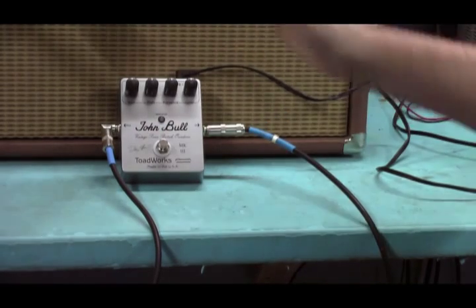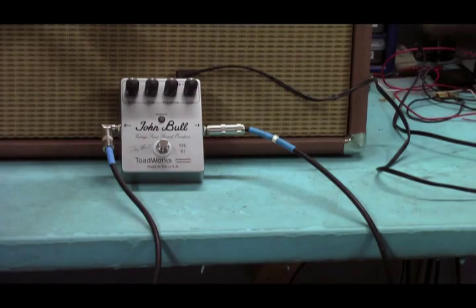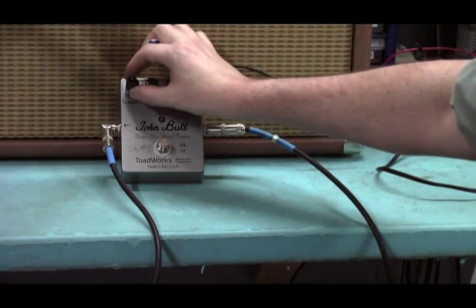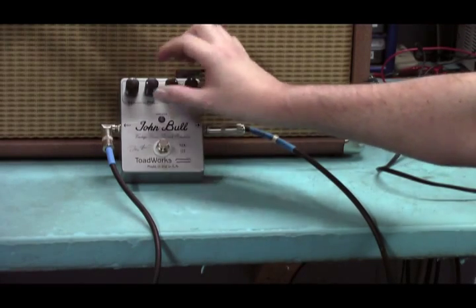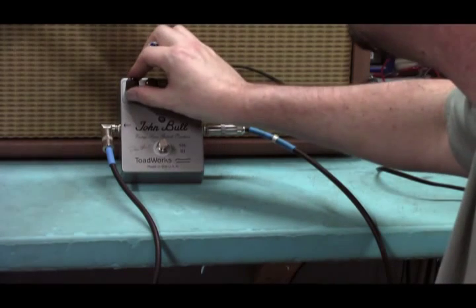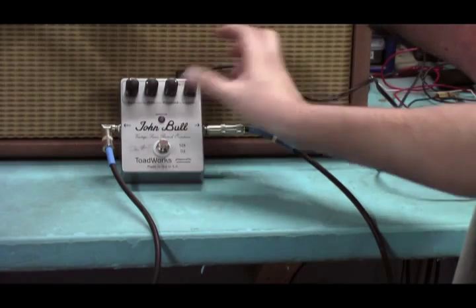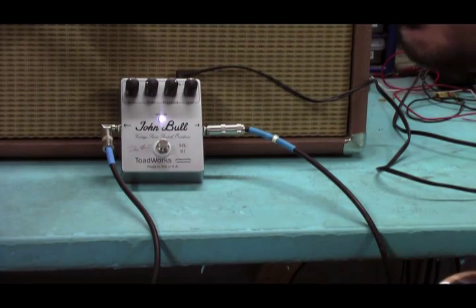Next thing we're going to do is one of my favorites — the old 80s settings, like your old 800. What you do there is you back the mids up some, give it some presence. The presence is generally effective from 12 o'clock or 11 o'clock on up; below that it doesn't really do anything, which is actually rather like my DSL. Which I quite love having grown up then.